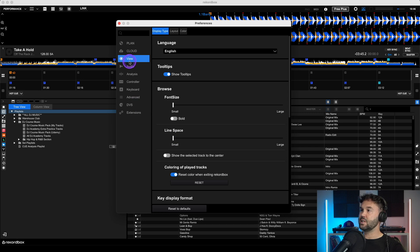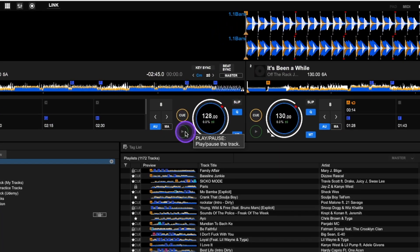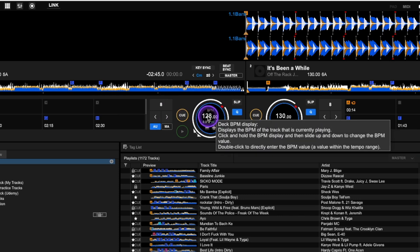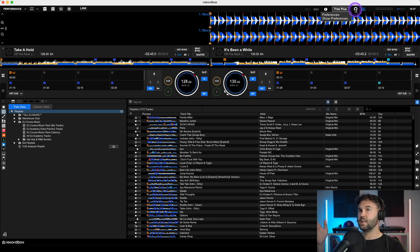The first thing I recommend changing is the setting called Tooltips. Go to View, then Display Type — the second option down is Tooltips. By default Rekordbox turns this on. Tooltips lets you see what a function does by hovering your mouse cursor over it, so hovering over the play/pause button shows a description. This is great if you're starting out, but I personally like to turn it off because it can get in the way when you're moving your mouse cursor while DJing.